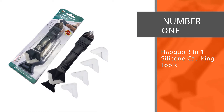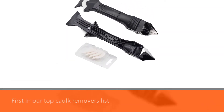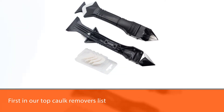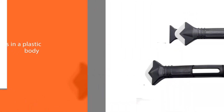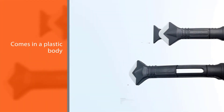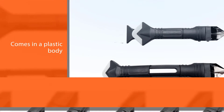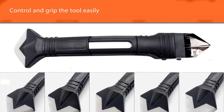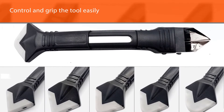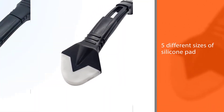Number one, most popular: Haugwo 3-in-1 Silicone Caulking Tools. The three-in-one caulk removing tool is the first in our top caulk removers list. The tool comes in a plastic body that allows you to control and grip the tool easily. It has five different sizes of silicone pad at the bottom for a more convenient and smooth caulking experience. It is also handy in cleaning the caulking surface after removing the old caulk, as it comes with a surface cleaning blade.